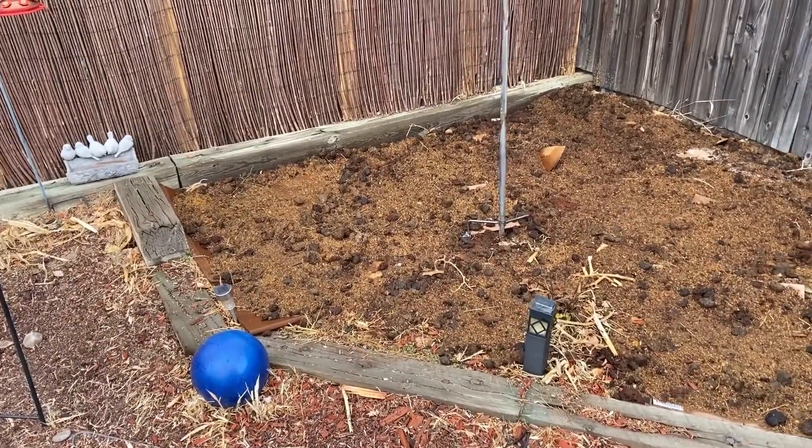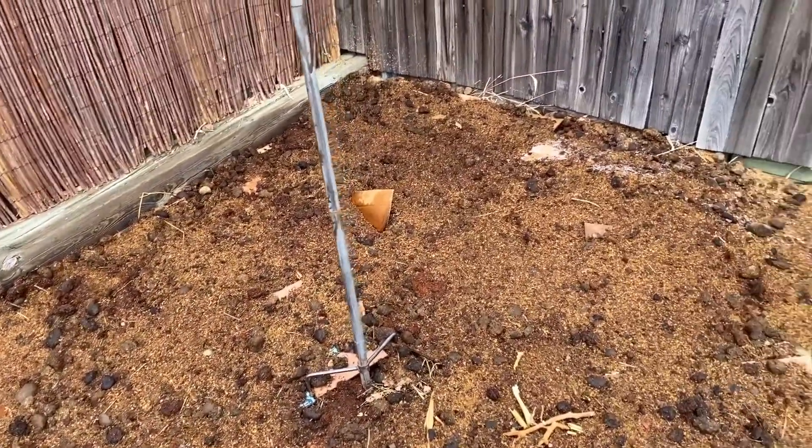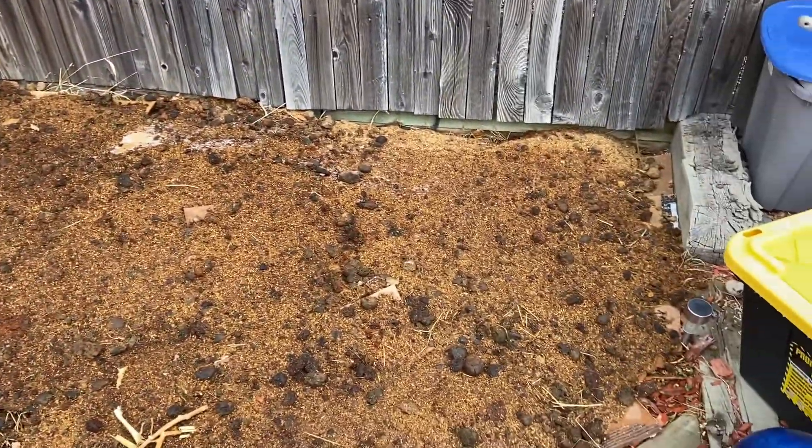Here's what we did. If you see here, you can see little bits of cardboard sticking out. What we did was we lined the whole bottom area with cardboard.